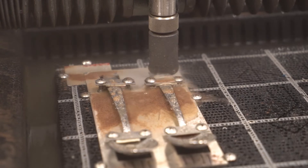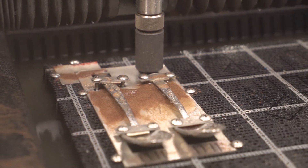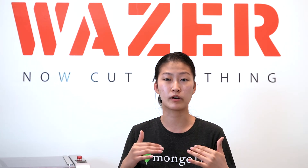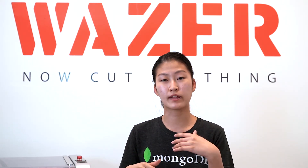The contact points of the spoons, forks, and knives I've used all had different contact points, so I made divots within my fixture so that each utensil situates very well within it.